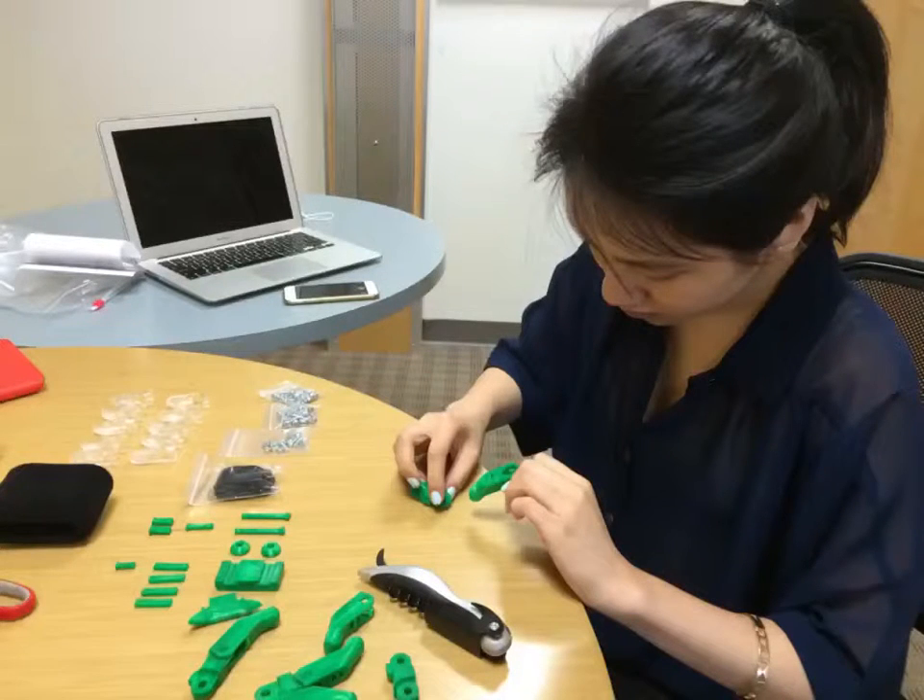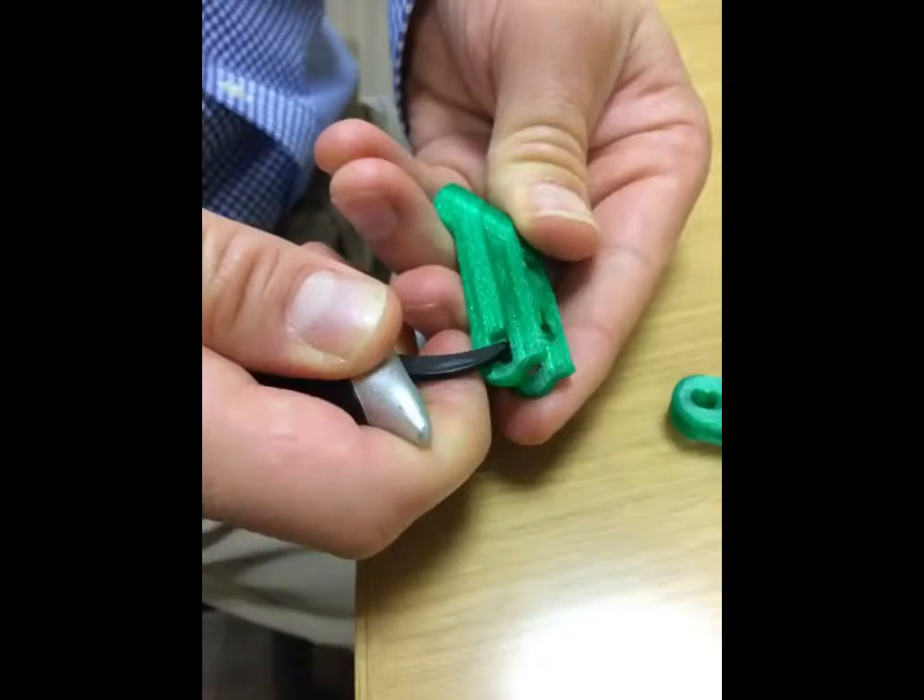The first step was relatively easy, which was to put together the fingers with the snap pins. We actually had to use a Swiss Army knife to scrape away some of the unclean parts so that we could put the snap pins through the hole.